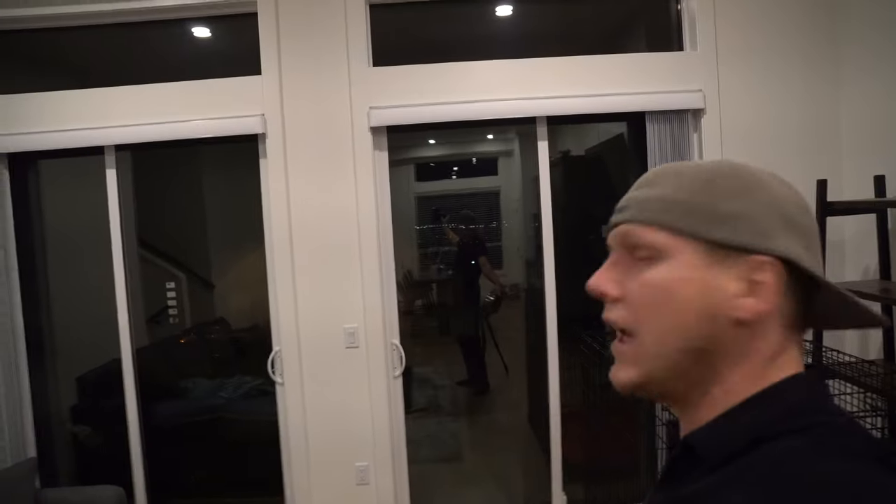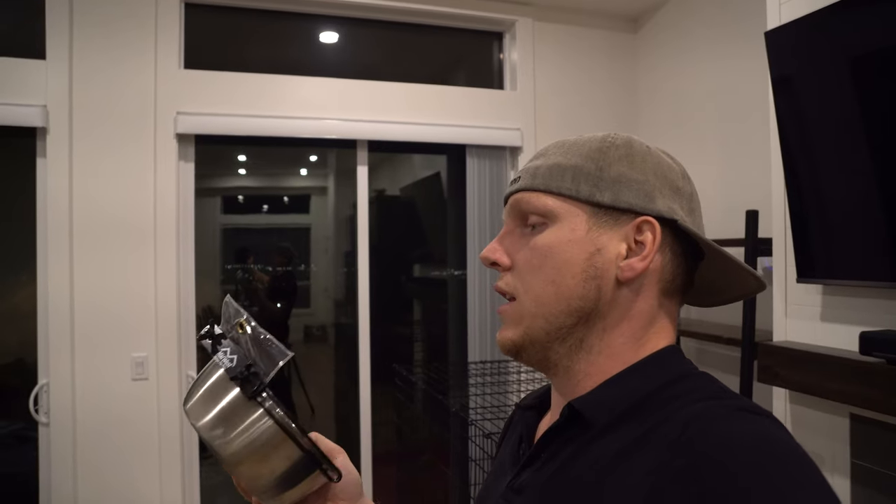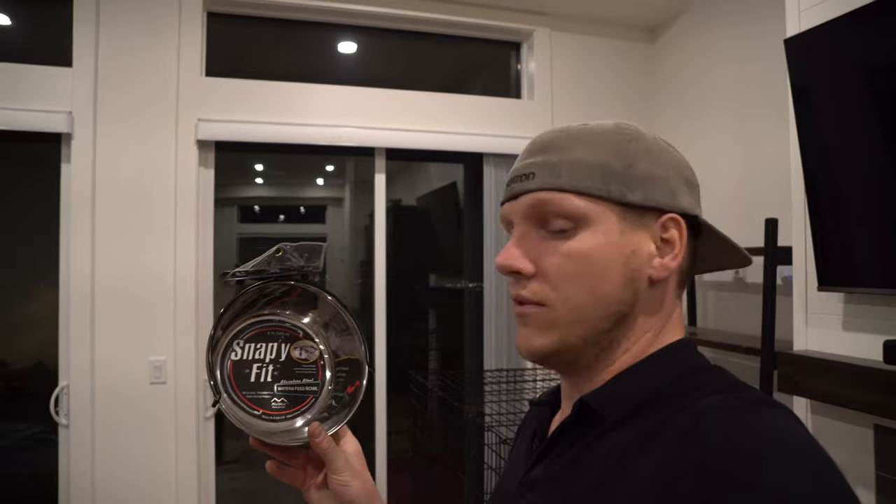So if you guys remember, we built this big condo of a cage. Now that we've got that, for when we go out for a minimal amount of time — just because she's still such a destructive puppy — I got her a water bowl that mounts to the side of the cage. What's really cool is just the overall design of it. I'm gonna put this together on camera and show you how it snaps in and out of place. It's massive, which is perfect for her because she consumes so much water.